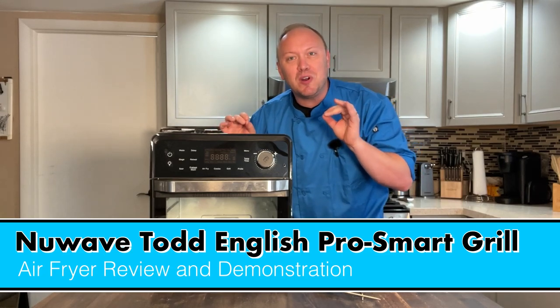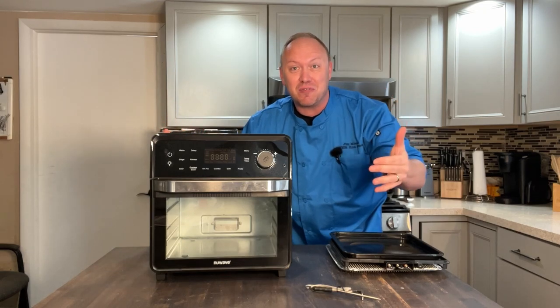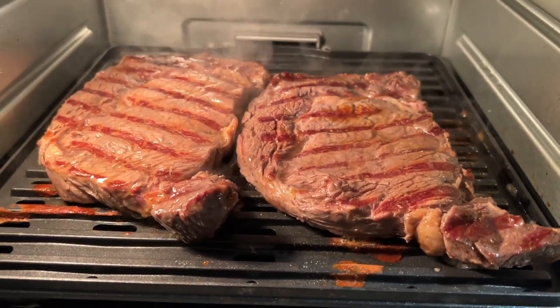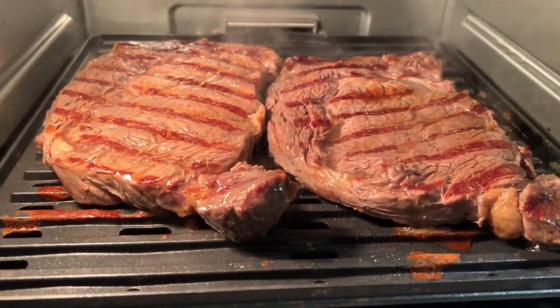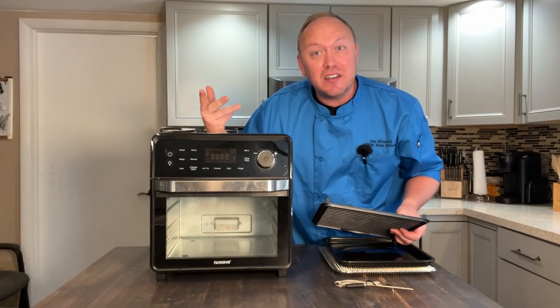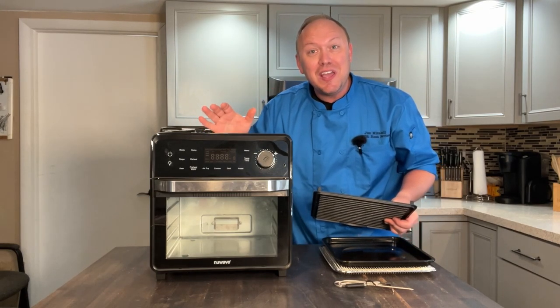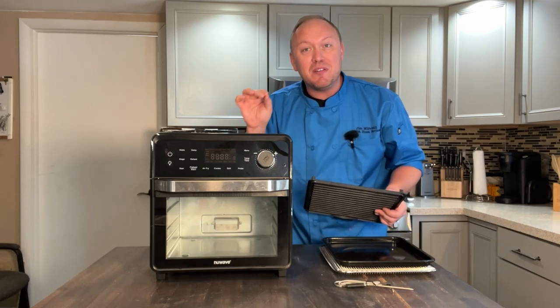Today I'm going to tell you why this Pro Smart Grill is much more than just your average air fryer. A couple of beautiful steaks in the grill — oh my gosh, did they cook fast. I have been using the Chef Todd English Smart Grill for a couple of weeks now and I have to say the results have been fantastic.